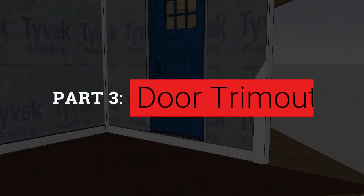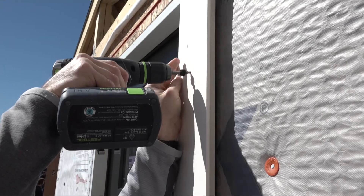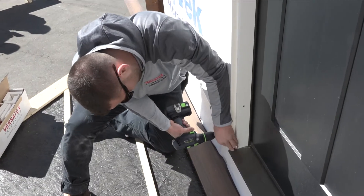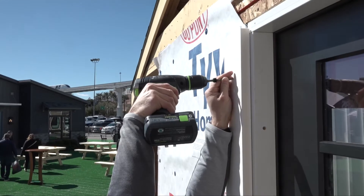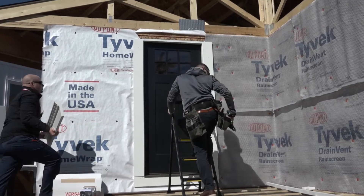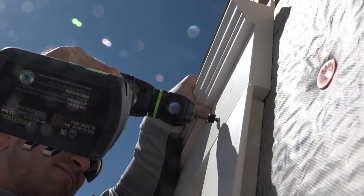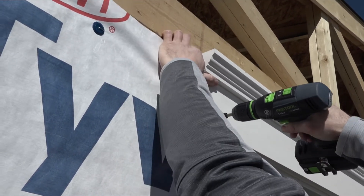With trim installed below the door, side casings can sit on top and frame the opening. The side casings also have a stealth pocket for siding. He matches the reveal at the top with the reveal formed at the bottom, and then a one-piece head casing is installed on top. Screw holes are filled with matching plugs.